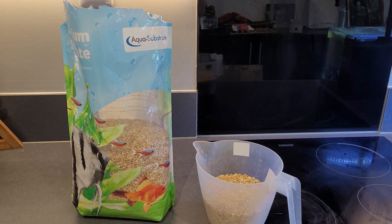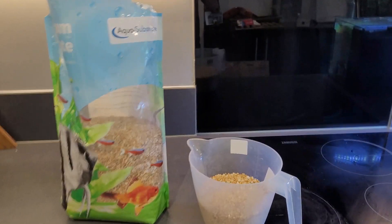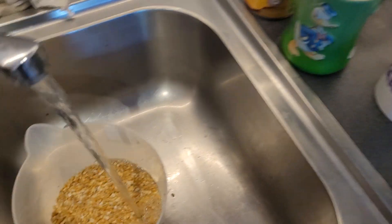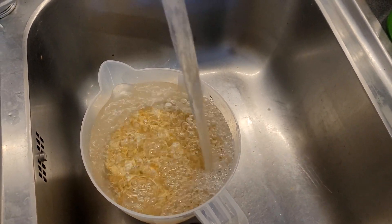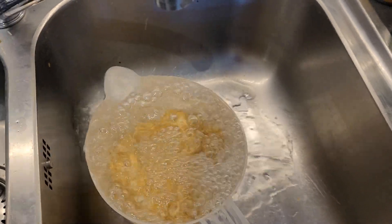For the gravel I'll be using this gravel I got from Maidenhead Aquatics. The good thing about it is it only needs a light rinse because most of it's been washed already. Usually I'll do it in the bag, just punch some holes in the bag and let it drain through, but because it's such a big bag...